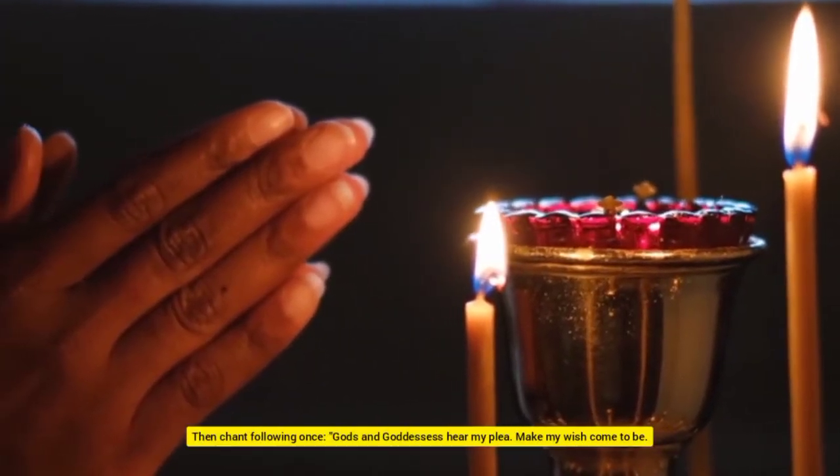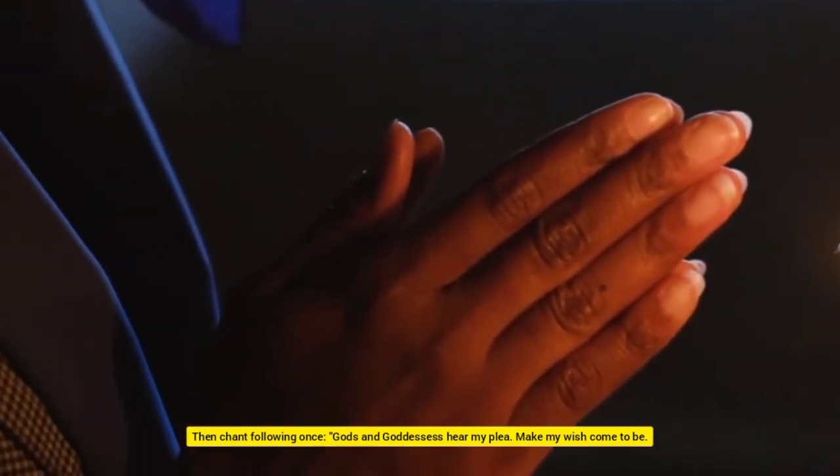Then chant the following once: "Gods and goddesses, hear my plea. Make my wish come to be. Day into darkness, it shall be there. As long as I want it, it shall be there — so mote it be."